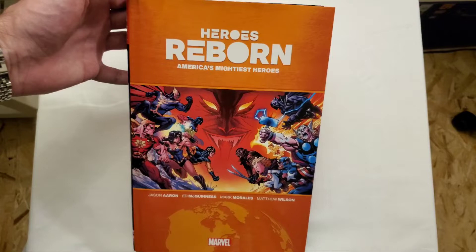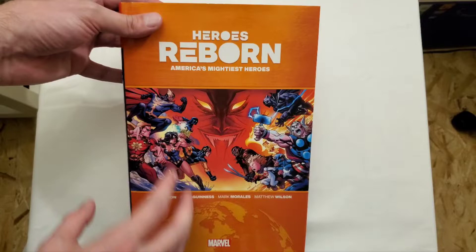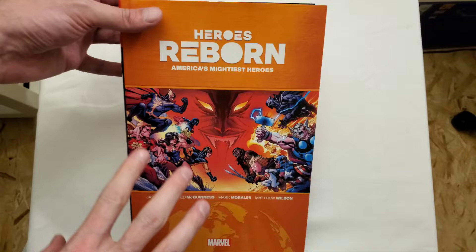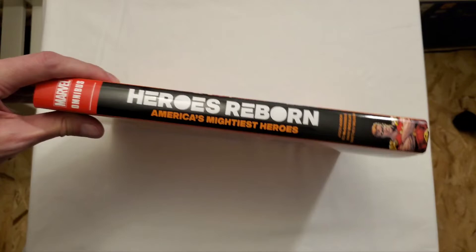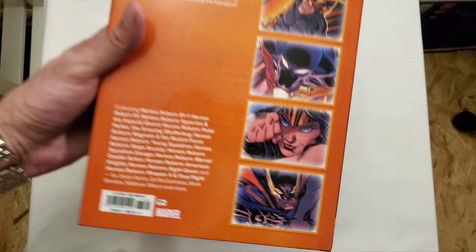Right off the bat, I'm not the biggest fan when they take an image and make it a lot smaller because it's a two-page spread. I feel like it's a lot better when they decide to do a wraparound cover. This would have worked better for the hardcover, although I do prefer the wraparound they have on the hardcover over what they have here. Either way, this is the standard edition — then we have the spine and the back.